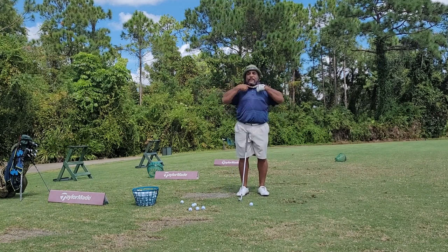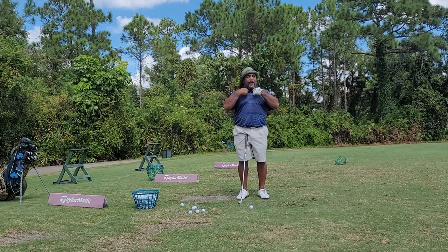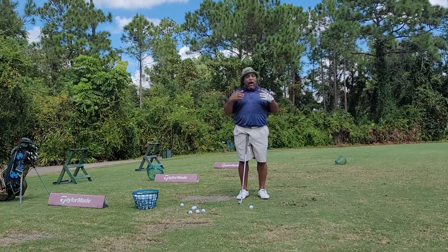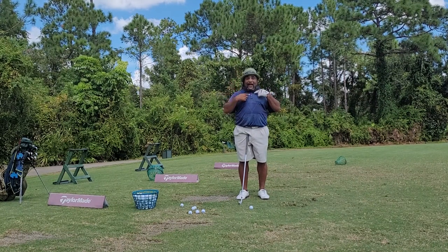Now, if you notice, here's your collarbone that goes across the top of your body. And you all know I talk about the first wrist. All I want you to do is — you've got a front side of the collarbone and you've got a back side of the collarbone.